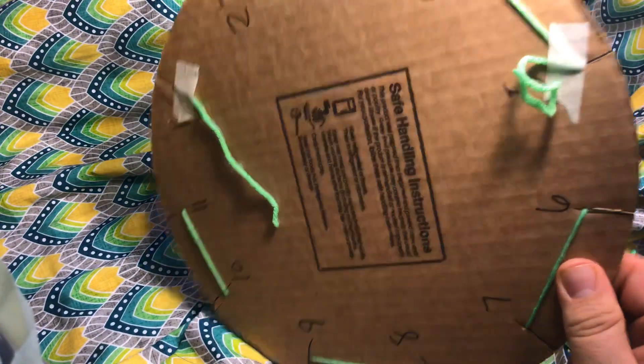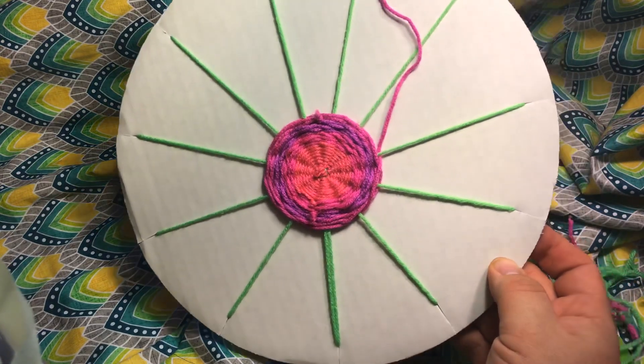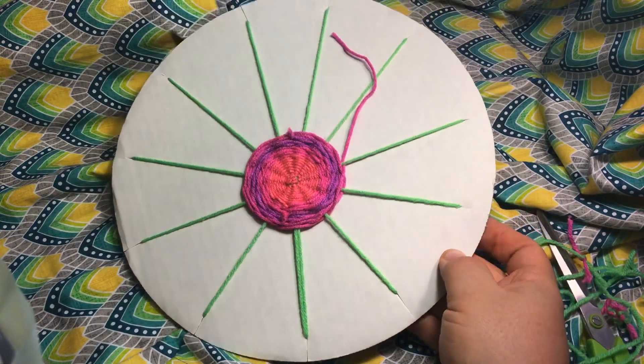By securing that string, you'll keep your warp strings tighter. If you don't tape that down while you're weaving, you can kind of loosen them, and you don't want them to come out because that could really throw your weaving off.